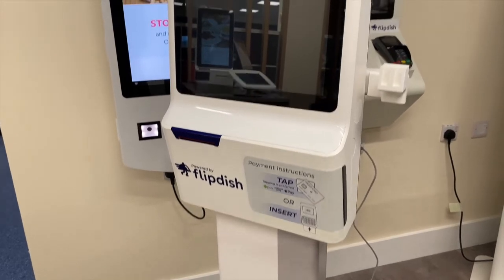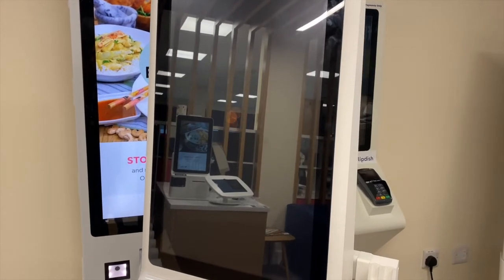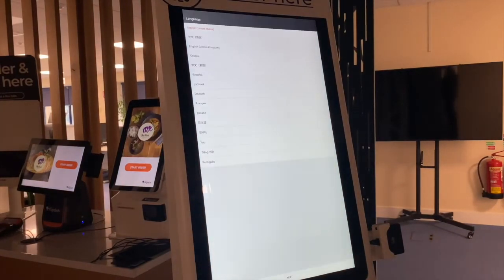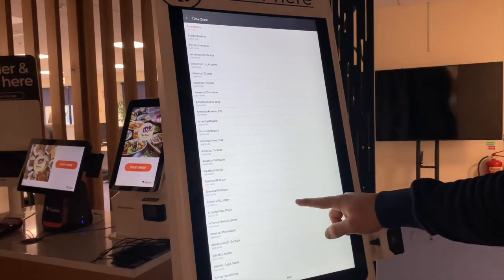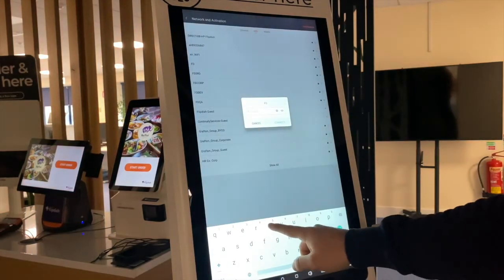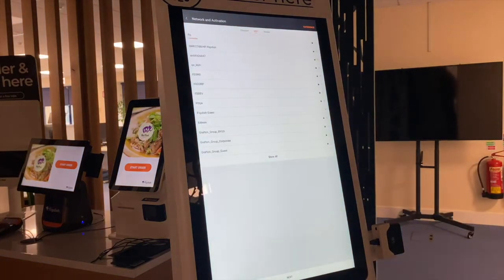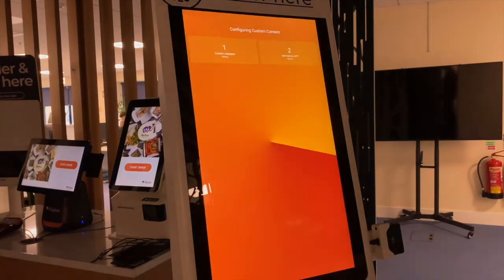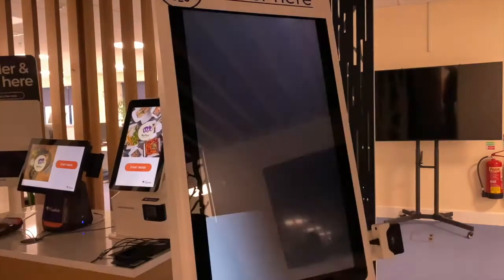Now let's set up the kiosk. Once both power buttons are switched on, the kiosk screen will eventually turn white, indicating it is ready for the setup process. Select the Start Setup button, then select the country and relevant time zone. You will then have the option to select Wi-Fi or an Ethernet network — Ethernet is recommended for improved connectivity. If you select Wi-Fi, you will be prompted to enter a password. Then press Next, then Start Configuration, then Enter System. A six-digit code will appear on the screen when the process has been successful.